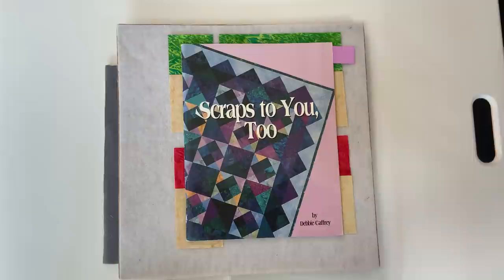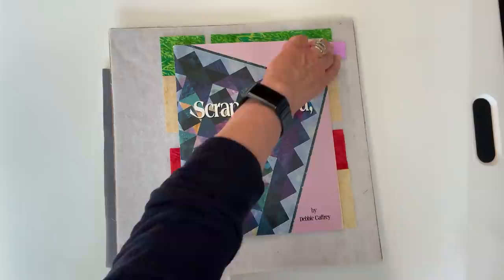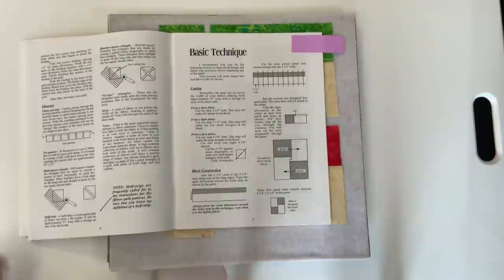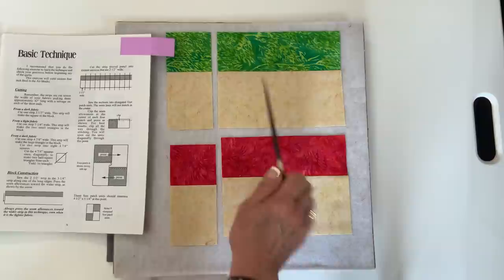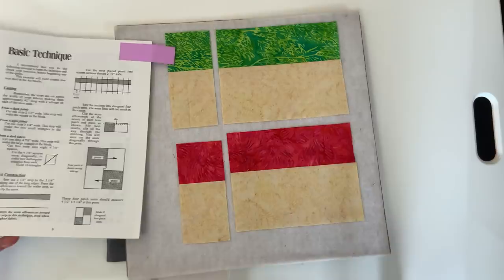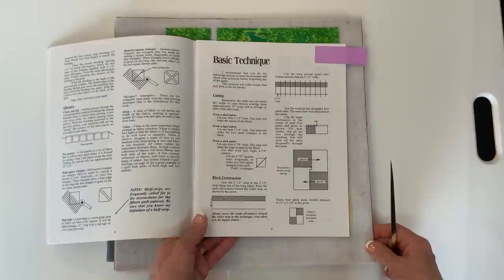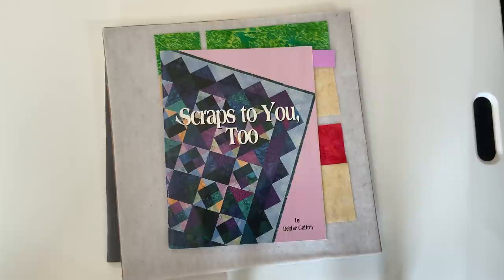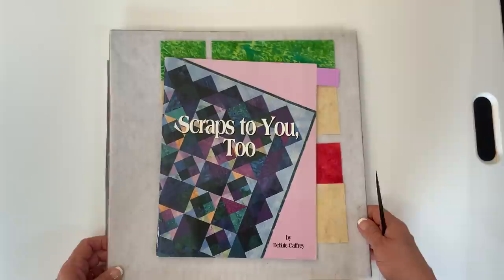A couple of years after Sally introduced this technique, Deb Caffrey in her Scraps to You Two book created another part of the process that I incorporated into our shaded four patch technique. She said, instead of cutting individual squares and individual rectangles, why not do strip piecing — subcut to get those units. She proceeded to build these with a slightly different but similar method. That strip piecing is what I thought was brilliant and wanted to incorporate. Both Sally and Deb had innovative ideas, but both still expected perfect cutting, positioning, stitching, and pressing, which builds stress into our quilt-making.